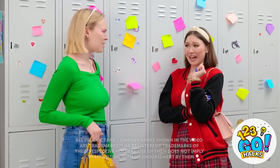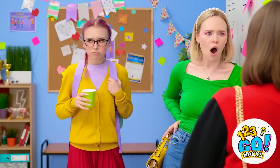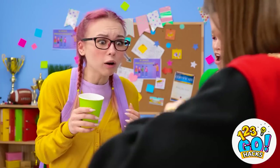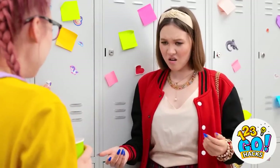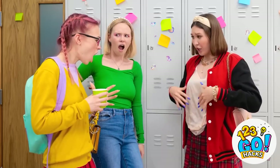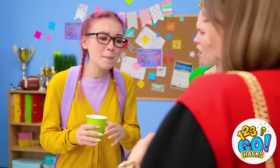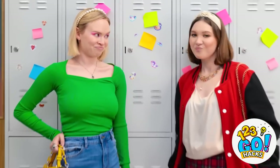Remember that girl in the ugliest yellow sweater? That was the worst. School can be hard enough without having to worry if people like you or not. I better get to class, I don't want to be late. I'm sorry! You ruined my favorite t-shirt! I'm soaked! I'll teach her.